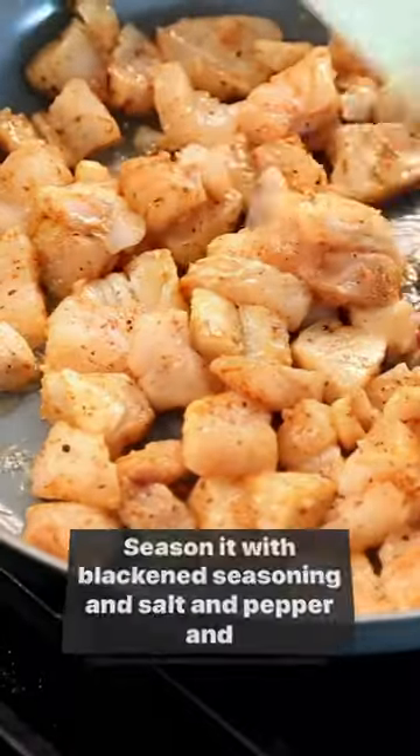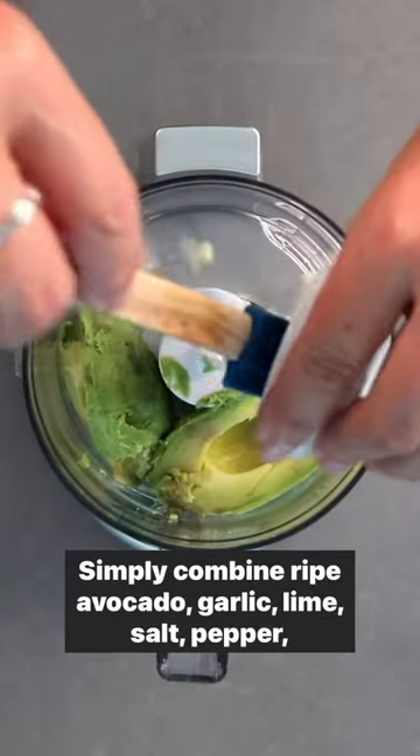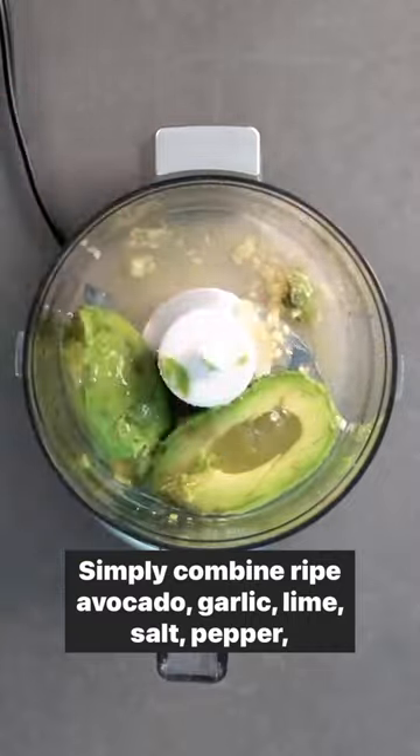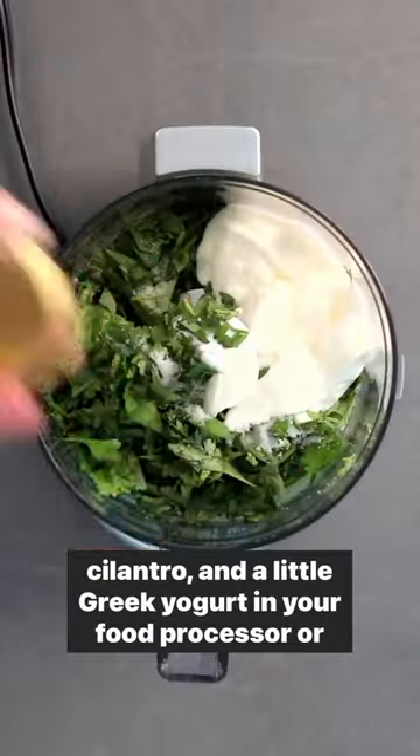Next up, we are going to make our avocado crema. Simply combine ripe avocado, garlic, lime, salt, pepper, cilantro, and a little Greek yogurt in your food processor or mini prep.